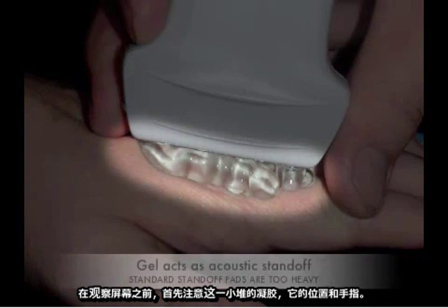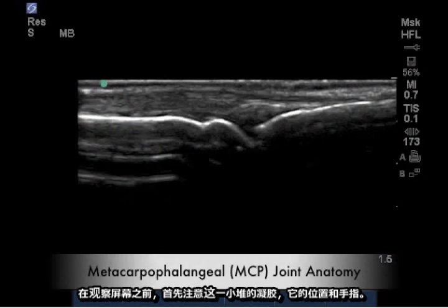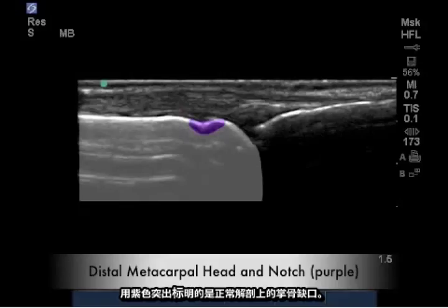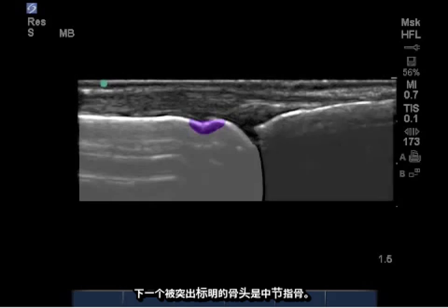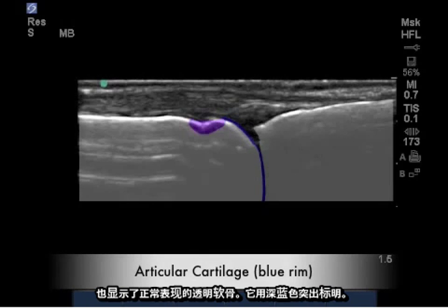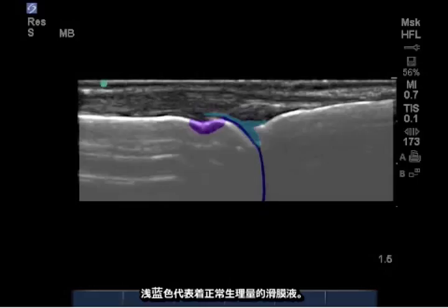Try first to observe the gel heap and the position of the fingers before looking at the screen. Our first observation, highlighted here in white, is the distal metacarpal head, and highlighted in purple, the normal anatomical metacarpal notch. The next highlighted bone is the proximal phalanx. Note the joint space in the normal image also reveals a normal appearing hyaline cartilage, highlighted here in dark blue. The light blue indicates the normal physiologic amount of synovial fluid.